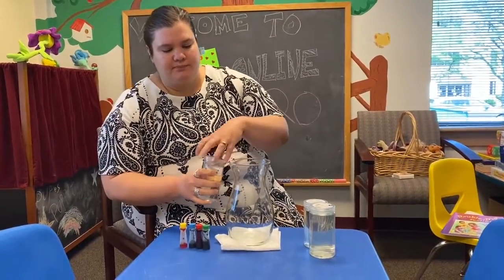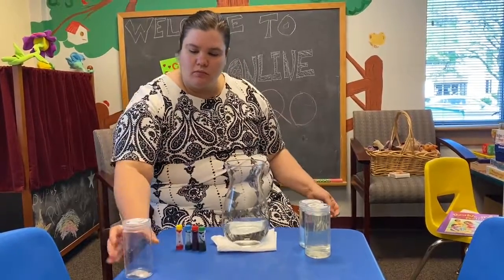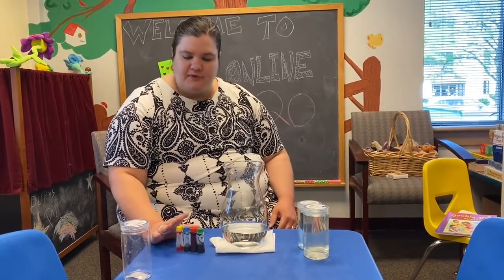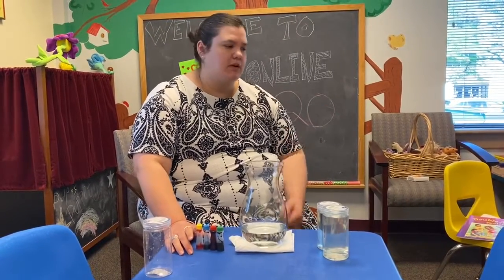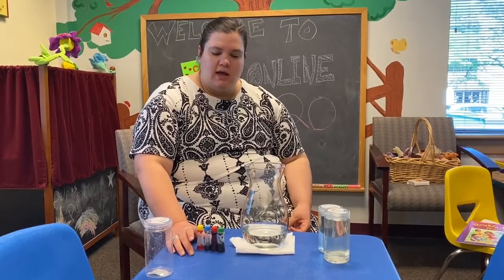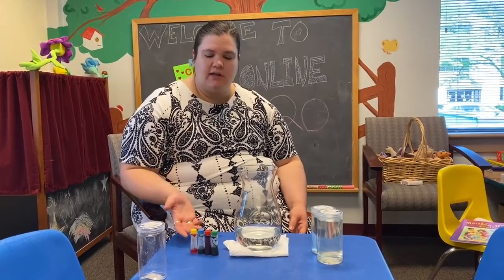So you take the water and we're going to put it inside our vessel here. The different colors represent the different feelings that we might have. For those of you who read the book or watched me reading the book about the waves with grief and the different colors, you can do the same type of thing with those, or whatever color you feel is applicable to how you're feeling.